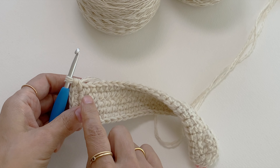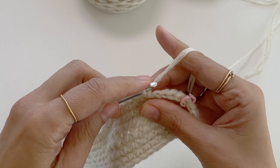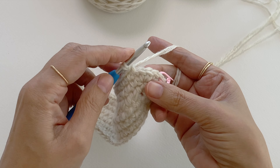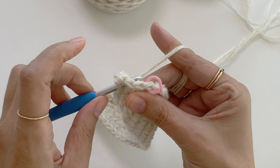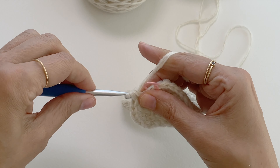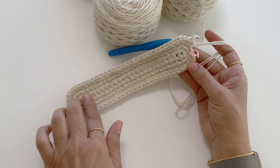I'll go ahead and make a single crochet into the next 24 stitches. Now I'm again at the corner stitch and I want to make three single crochet into this corner stitch. I want to finish this round by making a single crochet into the next two stitches. This is round three made and you can clearly see a triangle shape in the base of the Nina Bag.